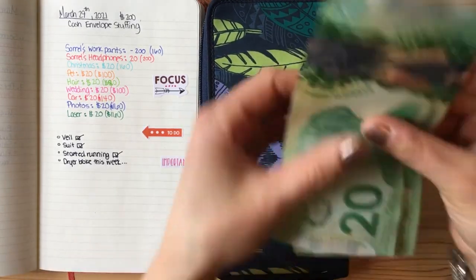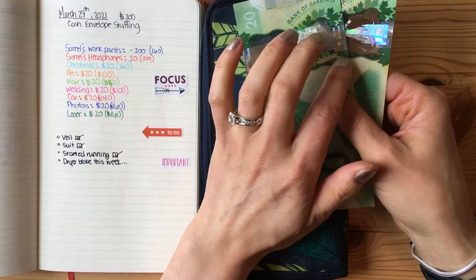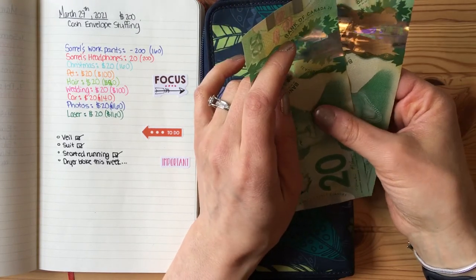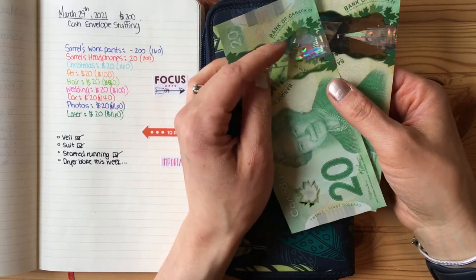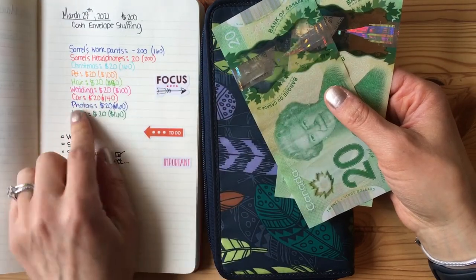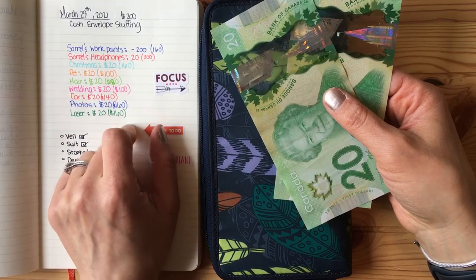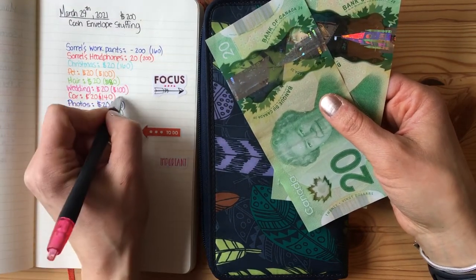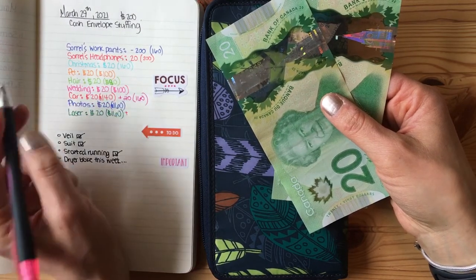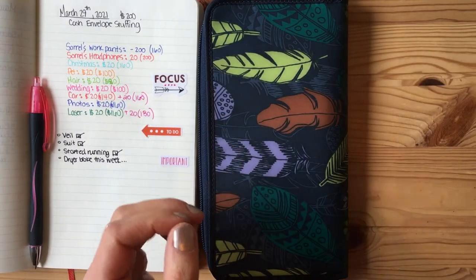Now why the heck do I have $40 left over? I think I missed a category. I think I had originally put this towards Cyril's work pants fund, but he actually had that fully funded already. So which category am I going to add $40 to? I'm trying to decide which one is the more pressing. I'm going to put $20 into the car fund and $20 into the laser hair removal fund, because those are coming up soon.